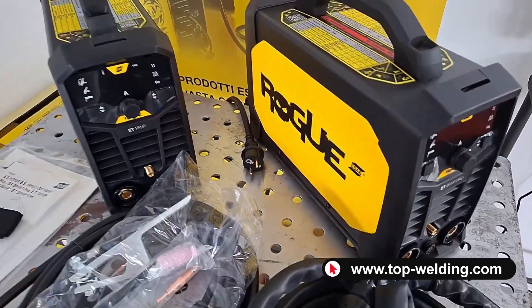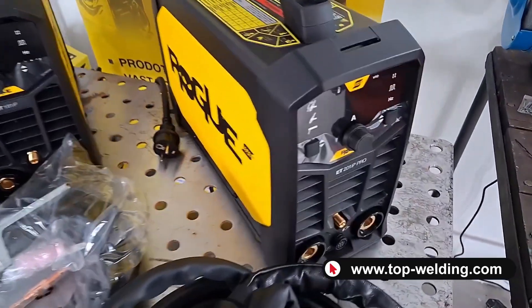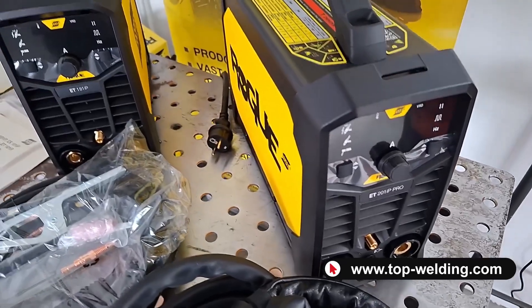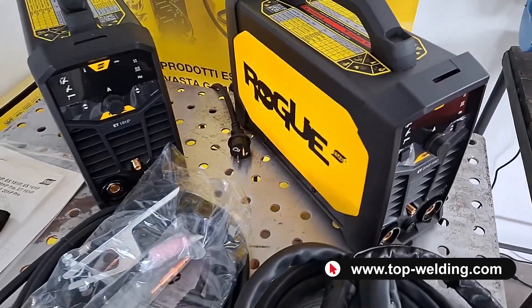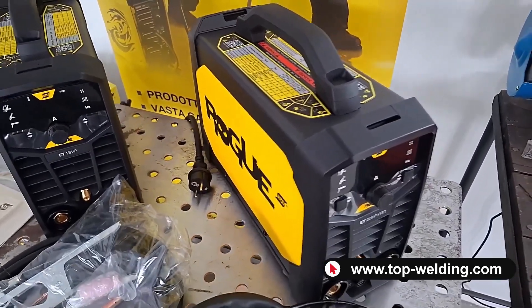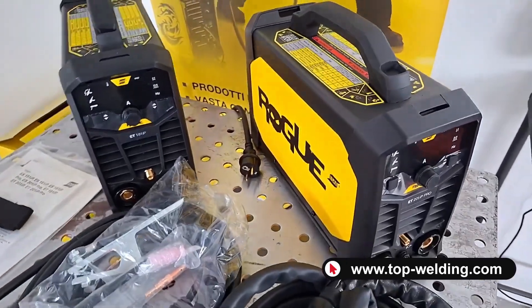I forgot a technical aspect that differentiates the two welders. The ROG ET201IP Pro is equipped with the PFC system, a device which allows for reduced power consumption from the power supply and enables the welder to be connected even with considerably long extension cords.